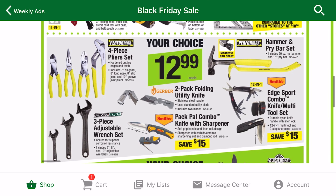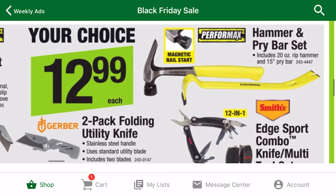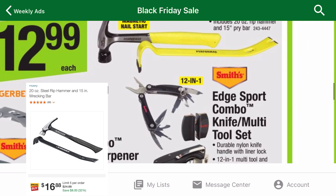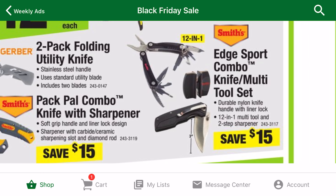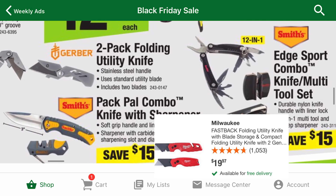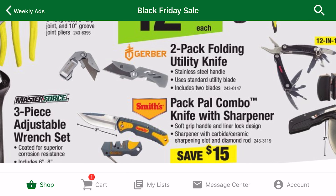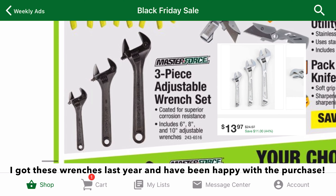In the $12.99 category, there are some more good deals. The hammer and pry bar set jumped out to me because it's 4 bucks cheaper than the Husky set. There are some more knives in this category, like the Gerber ones, which are similar to Fastbacks but are a bit sleeker and more compact. The adjustable wrenches are also cheaper than the Husky variant.